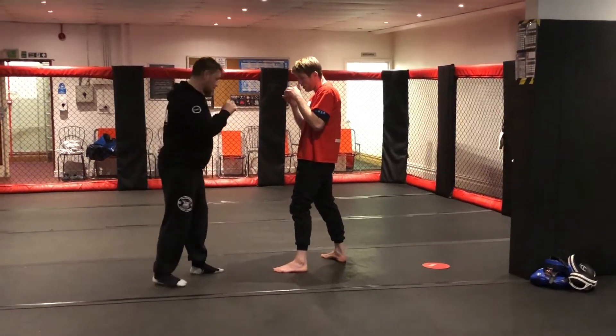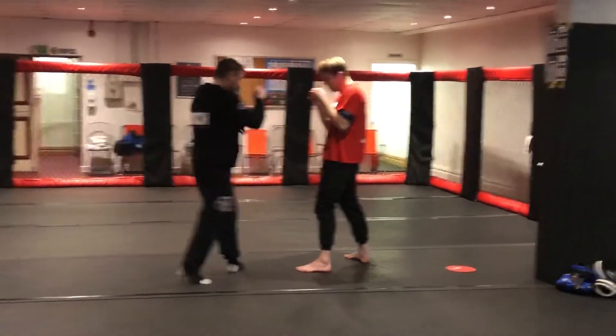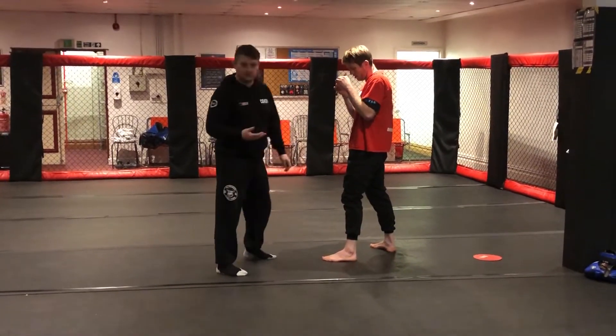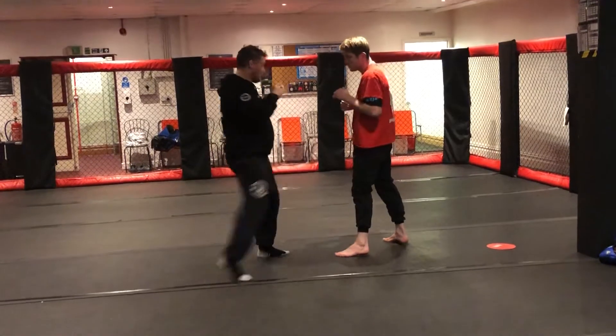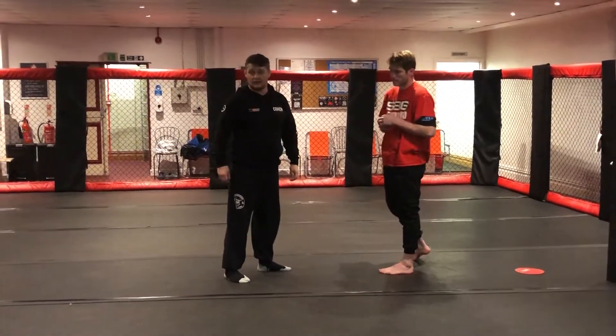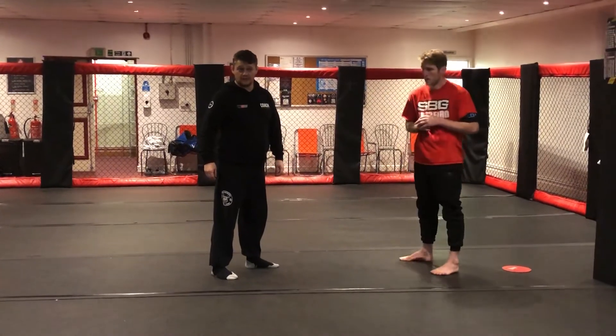Try not to lean back. Stay up straight and roll that hip. And what we get is like a little bit of a bounce back. So when we throw a big kick, we bounce back into our stance and we're able to start going into the next set of stuff.